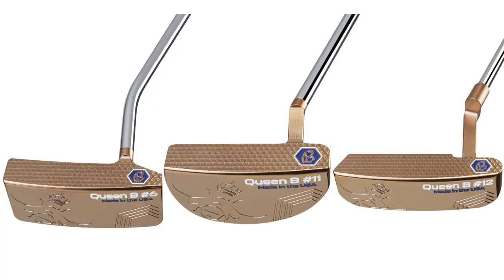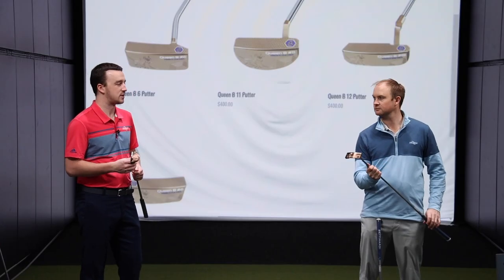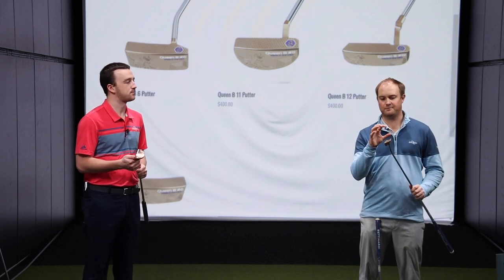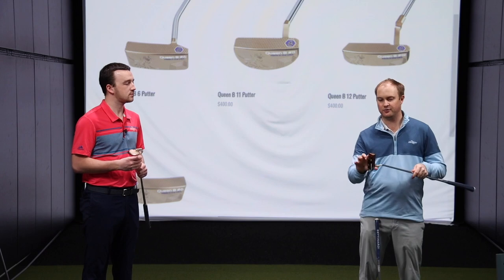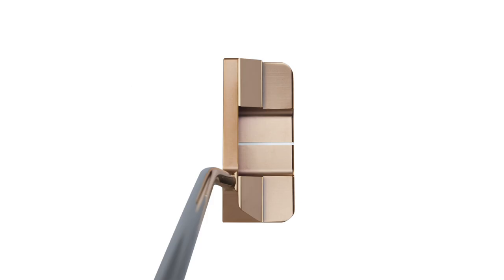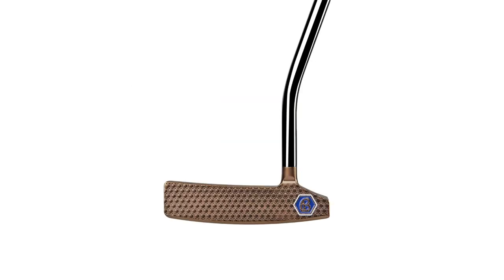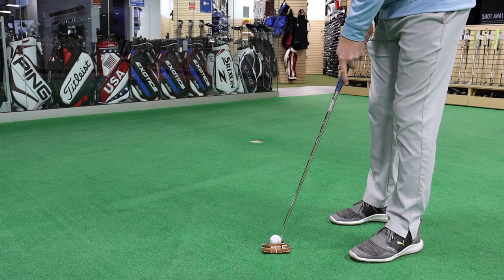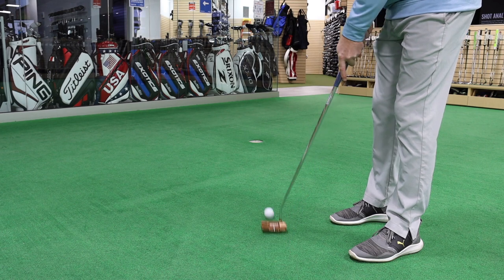There are three models to talk about, three club head designs: we've got the 6, the 11, and the 12. The number 6 is a very face balanced blade-looking putter with more of a flange towards the back of it. It's a good looking putter to look down at. Forgiveness is important with a putter, and I like the fact that they've got that extra weight pushed back a little bit to help with forgiveness. The number 6 is also available left-handed.